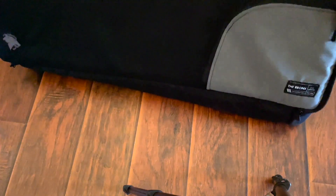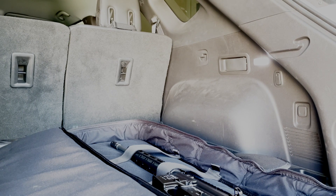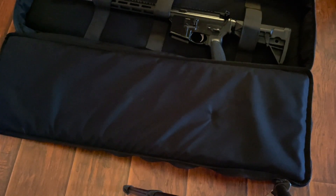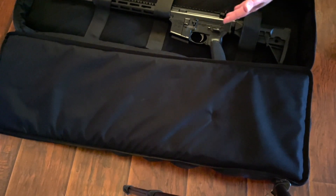So here as we unzip it, you can just see how rigid this is — doesn't move very much at all. Pretty thick, but also a very light bag. Inside we've got the BCM recce, and the first thing you'll notice is that there really isn't much going on on the inside. This is the 36-inch bag with a 14-and-a-half-inch recce in here, and as you can see it takes up most of the space with the stock collapsed.